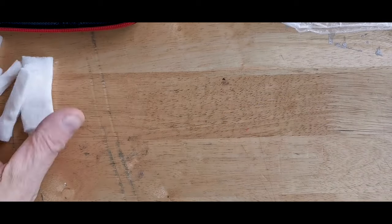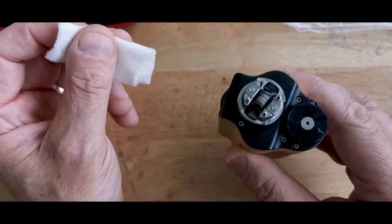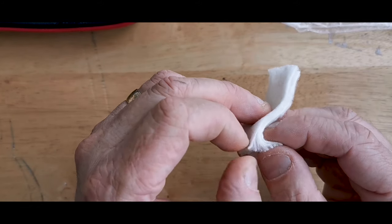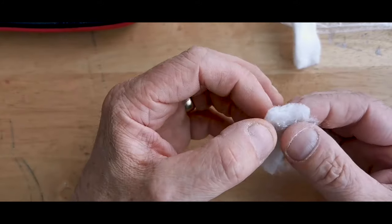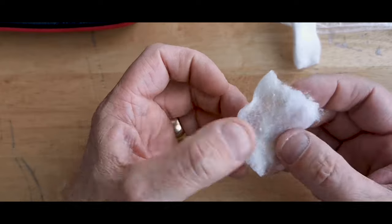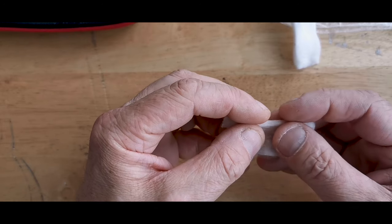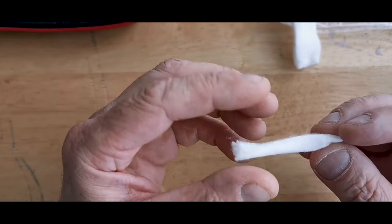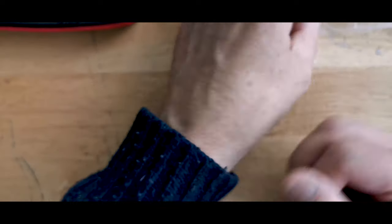That is waste. What you want to be doing — and I'll demonstrate this on a single coiler here — you can peel that skin off as much as you like, but instead of throwing it away, just spread it out like so. It doesn't look much at the minute but then you roll it, and there you have some wicking material out of that skin. You do the same with the other side.